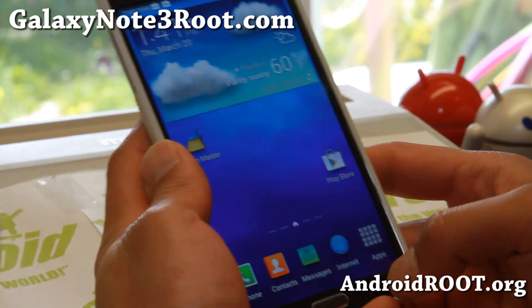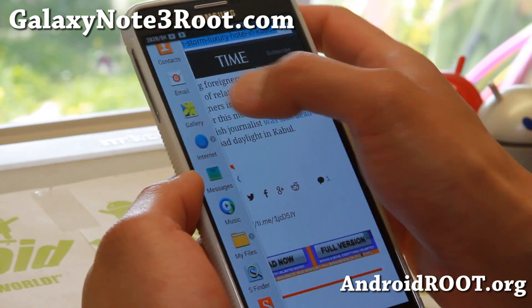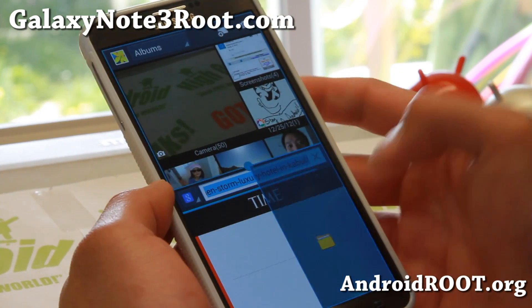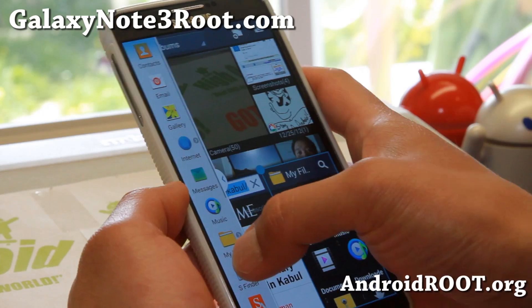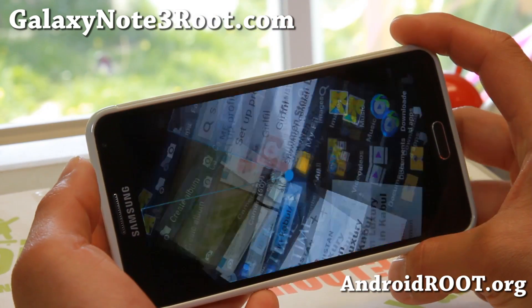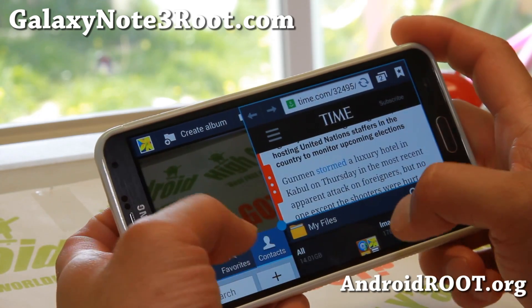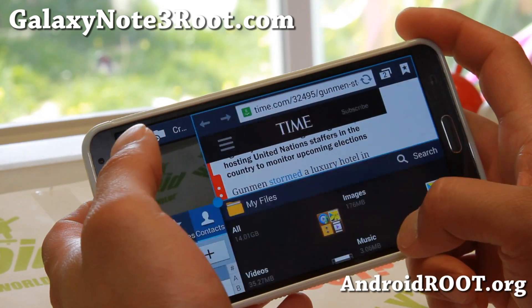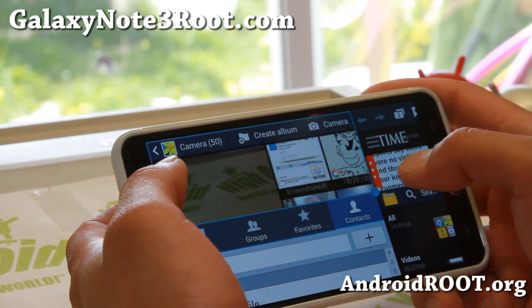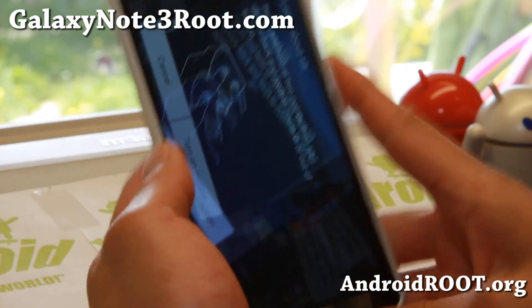What's really, really cool about this ROM is the multi-window. You can go ahead and have up to four different multi-windows — it's got quad multi-window. Check it out, it works pretty good. That's pretty darn cool. Definitely a fun way to spend your day. Definitely check that out, I really love that.